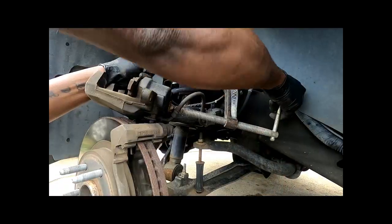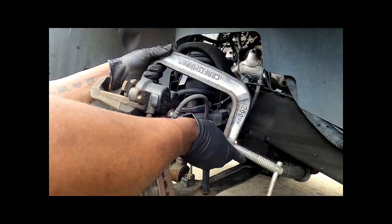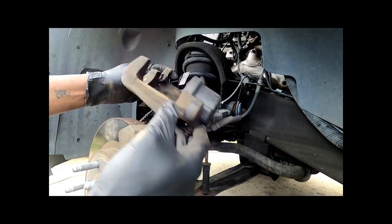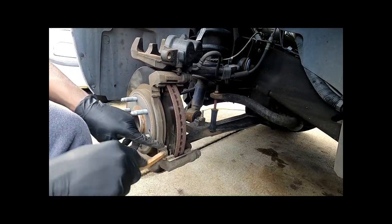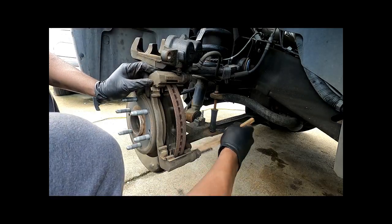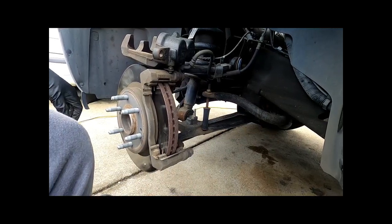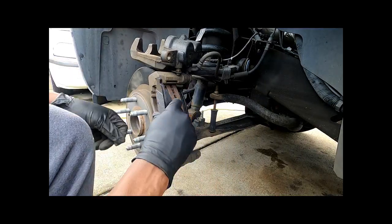Press the pistons until they're flush, or as far as they'll go — and that's it. That's what the finished product looks like. The new pads didn't come with any new hardware, so I'm going to use a wire brush to clean the grooves in the old ones — top and bottom, inside and out — to get any debris out. Then I can slide the new brake pads in where they belong.